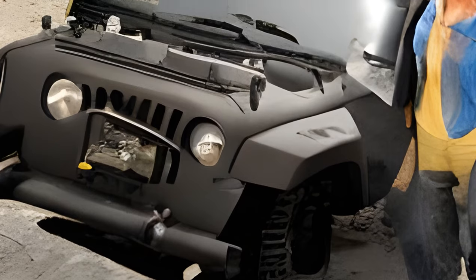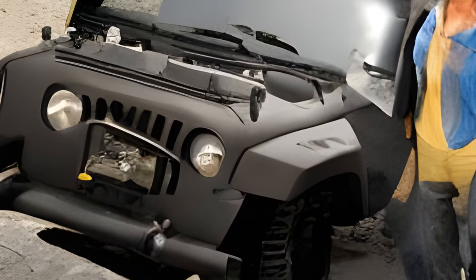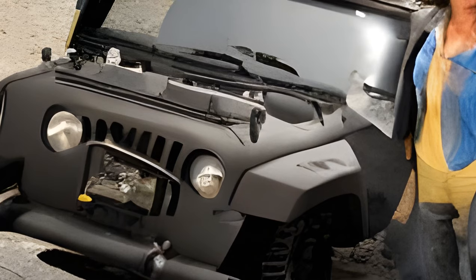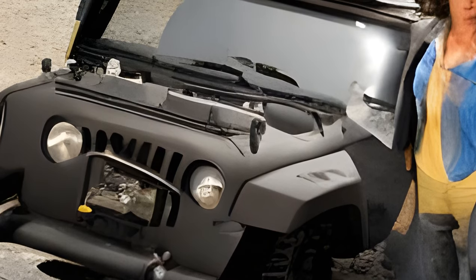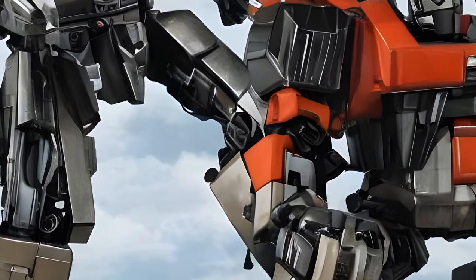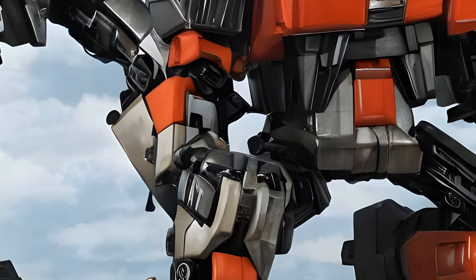Accessories: pistol for the Alternators line. Hound's vehicle mode was updated to a Jeep Wrangler with opening doors, hood with mock engine bay, and tailgate, and a detailed interior. Hound also features a working suspension system similar to 20th Anniversary Optimus Prime, but lacks steering.